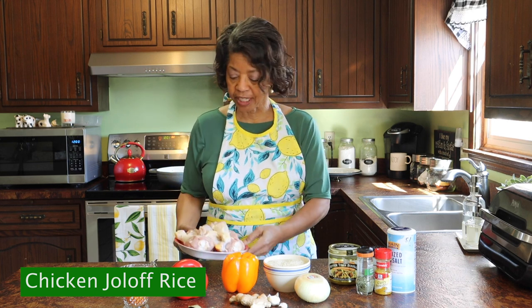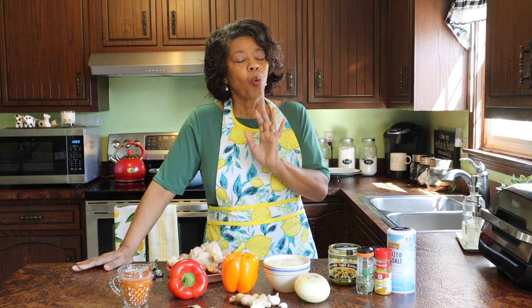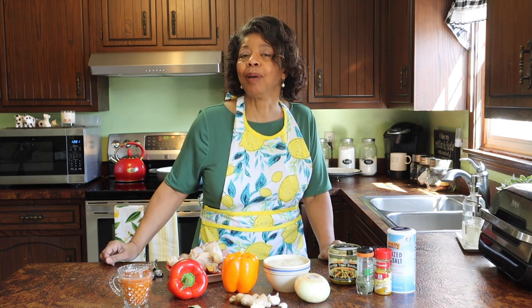It's a West African dish that I've not tried before but I love West African food. It is just so spicy, so delicious. So let's give this a try. And stay to the end so that you can be sure to hear my special announcement.